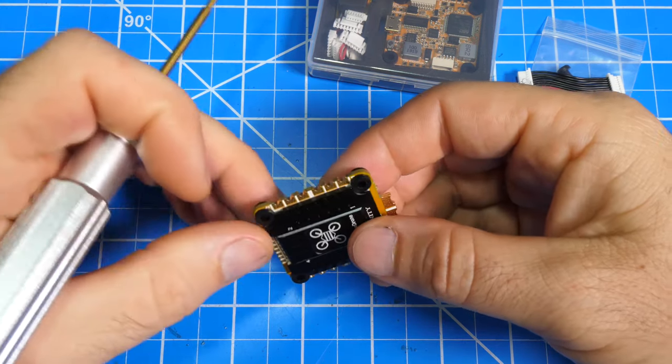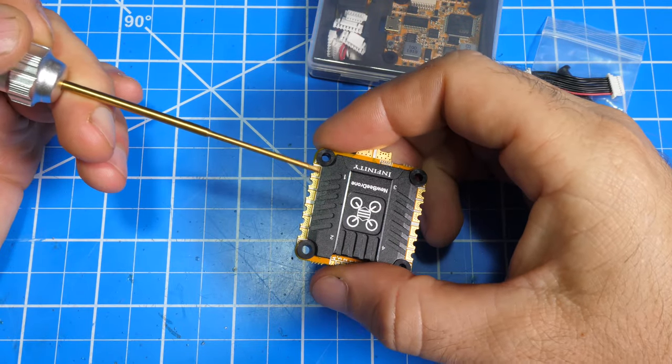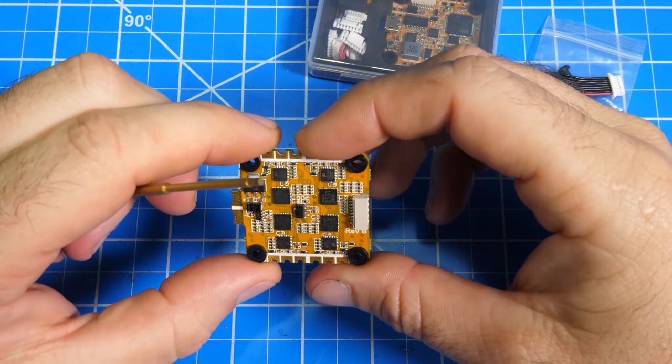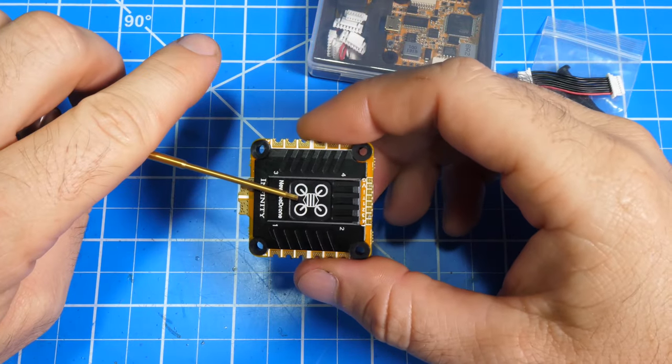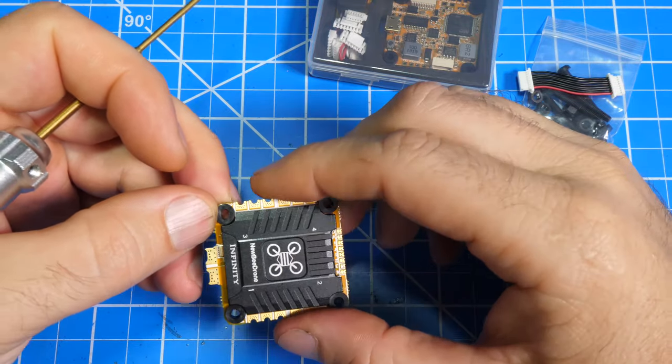All of the motor solder pads are a half circle to allow you to solder the motor wires in any orientation you want — on top, bottom, or vertically. It supports 3-6 cells running BLHeli 32. It has a current of 40 amps per ESC and a 55 amp burst, and it is using a 10-layer PCB with 2 ounces of copper.